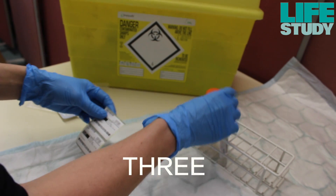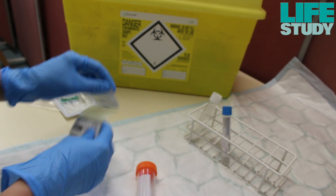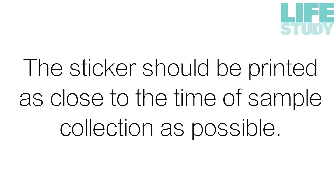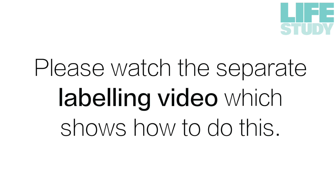Before collecting the sample, you should print three of the woman's Life Study stickers and place them onto each of the specimen collection tubes. Stickers should be printed as close to the time of sample collection as possible. Please watch the separate labelling video which shows how to do this.